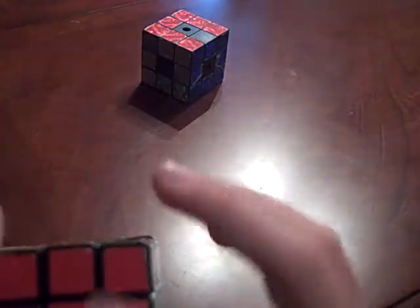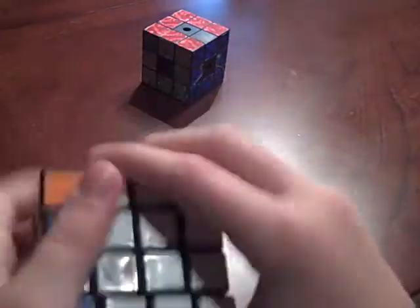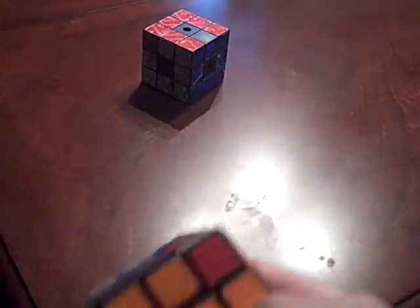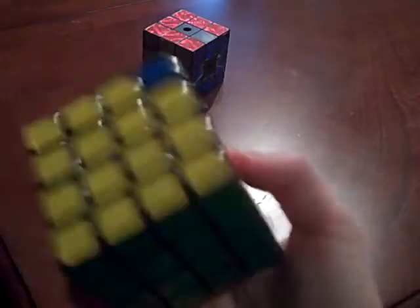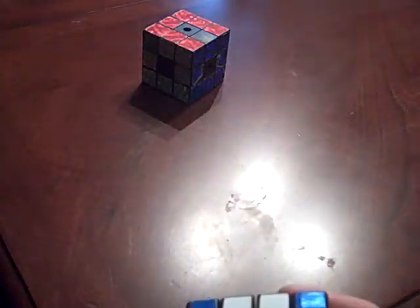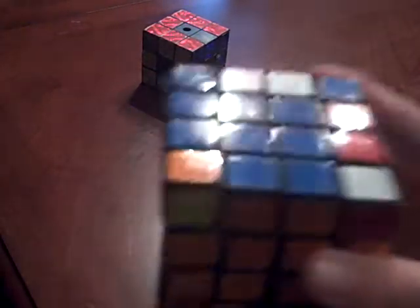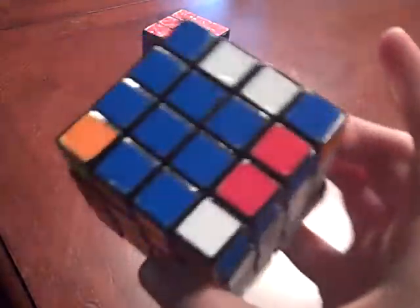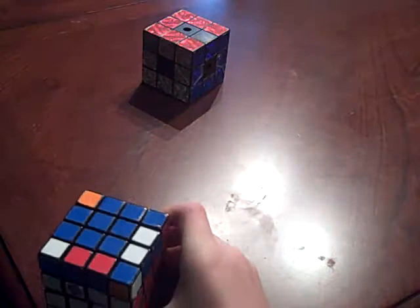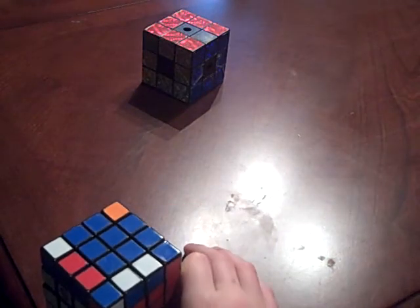Now you have solved the first layer and the middle layer - the first two layers, or in my case the first three. Now you need to solve the top. You've completed step three. Now you need to complete steps four, five, and six.